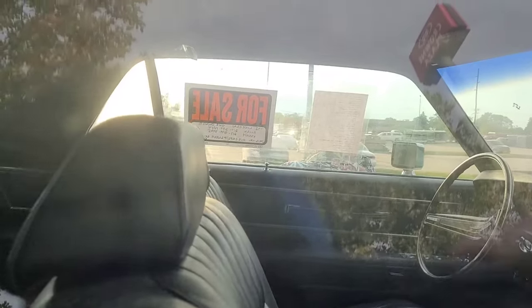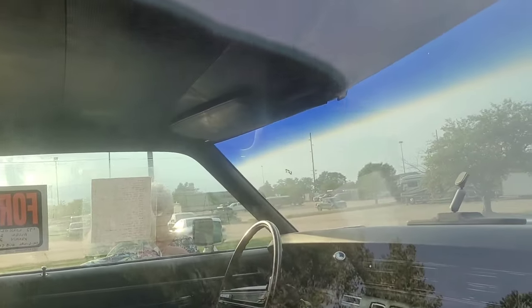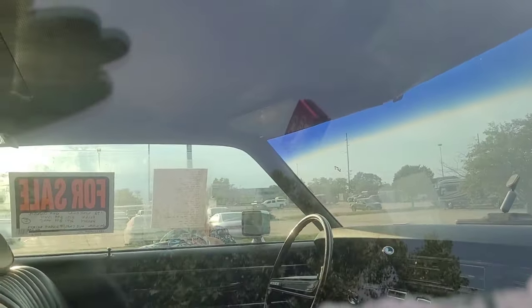From here the headliner looks new — no holes. It's even got his original nameplate on the dash plaque that came from the dealer.